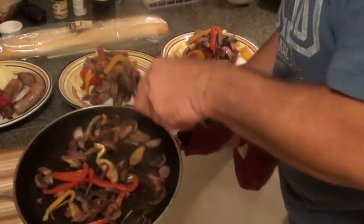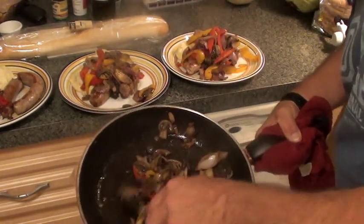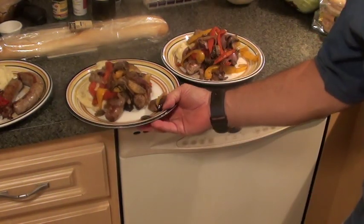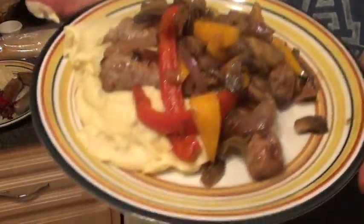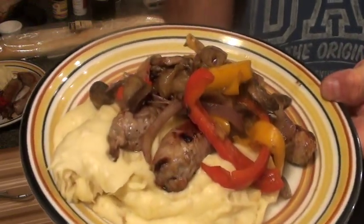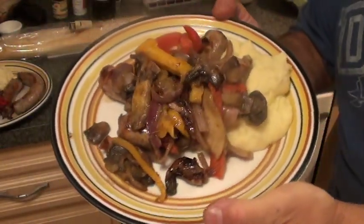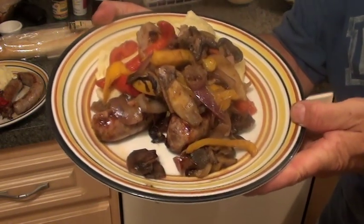Putting hers on the side. I can smell the apple in this — it's absolutely delicious. Smells amazing. And that's it baby — check this out. Bangers and mash with caramelized onion, peppers, mushrooms, and Granny Smith apple. Thank you.